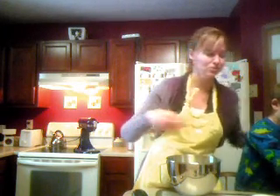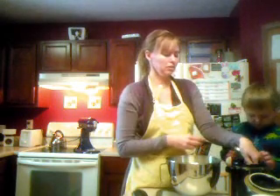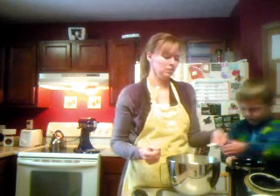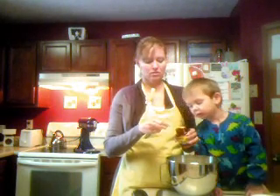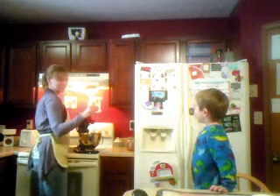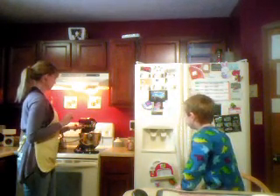Now we are going to do two teaspoons of sugar. Here's our sugar. Let me just put that in there. And now we need the yeast — it's about two teaspoons. So that's everything you need for pizza dough.